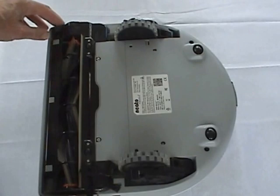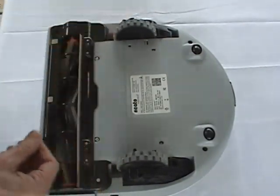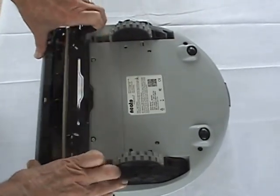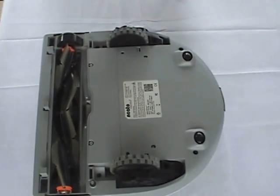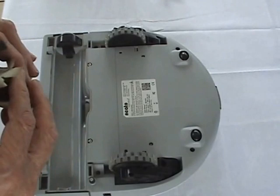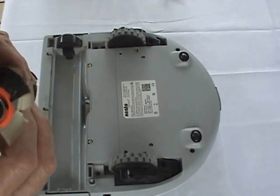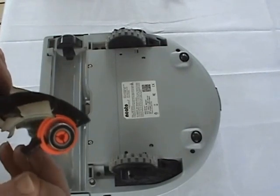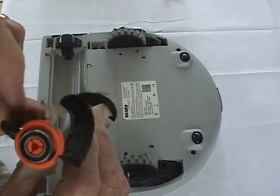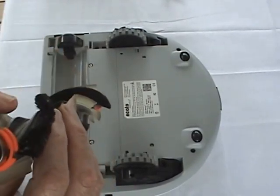Then we will remove the side brush, then the brush guard, and then the cleaning brush, which is a combination pet brush that's sent with the Model 80. With the Model 75 you get only a beater bar type brush instead of a combination bristle and beater bar.